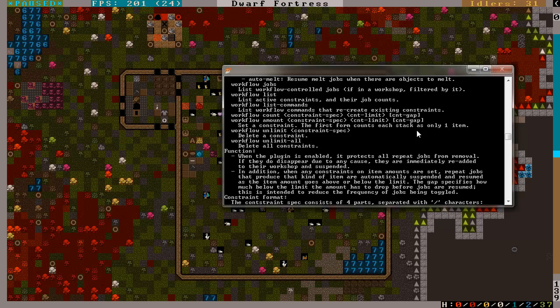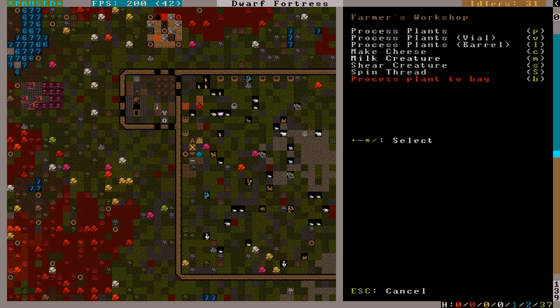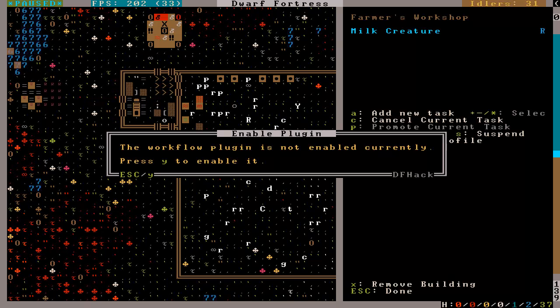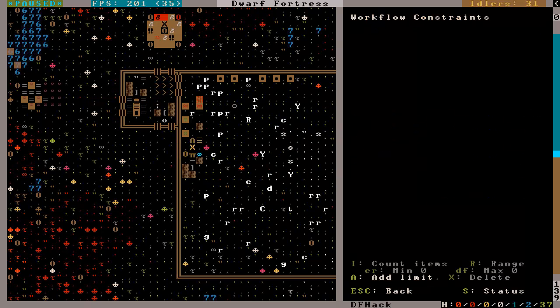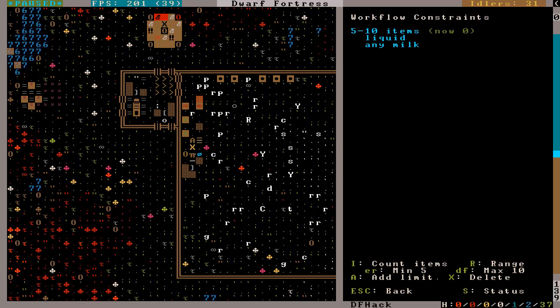I think I understand what it does, but that doesn't mean much. Let's put this in — think of it as alt-W. Liquid, any milk — ten items, zero now. I think that's all I need to do.